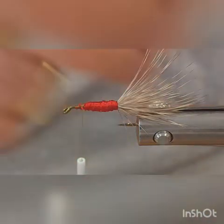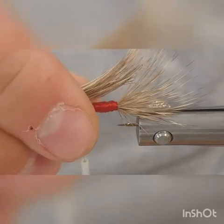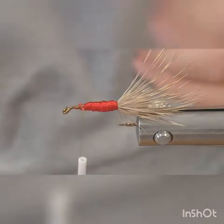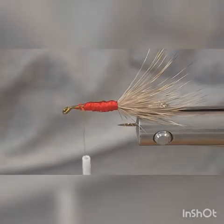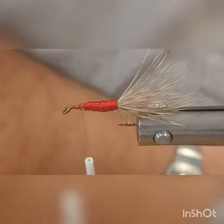Measure this so you've got roughly about half the wing coming back about halfway on your tail. Find that point, then pinch off right where the length is going to be tied in at and trim it straight and smooth.